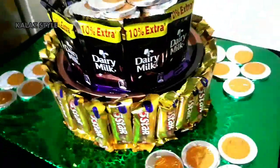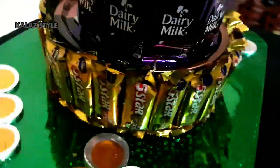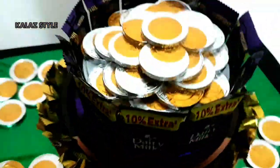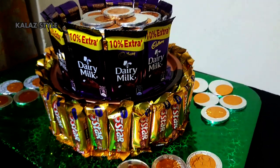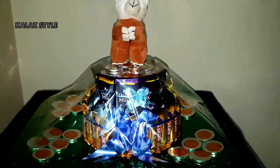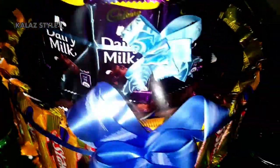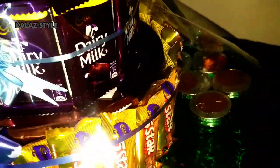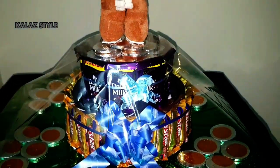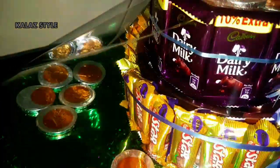Here we are done with this! Finally, decorate with some bows, or you can even add a small note with a name or thank-you message. Here is the final packing — I have wrapped the whole plate with cellophane sheet and placed a soft toy in the center. It's great for birthday parties, wedding anniversaries, and suits all occasions to gift your loved ones.